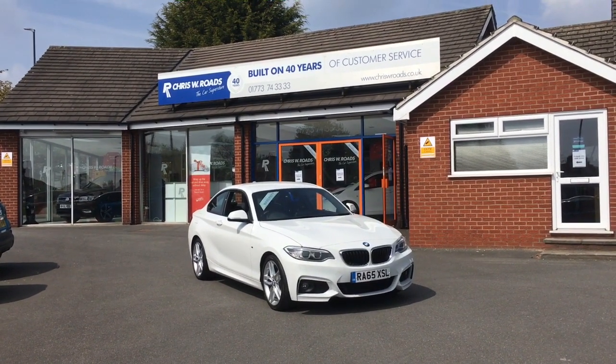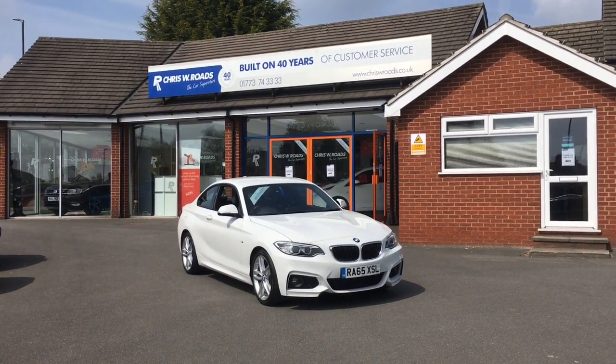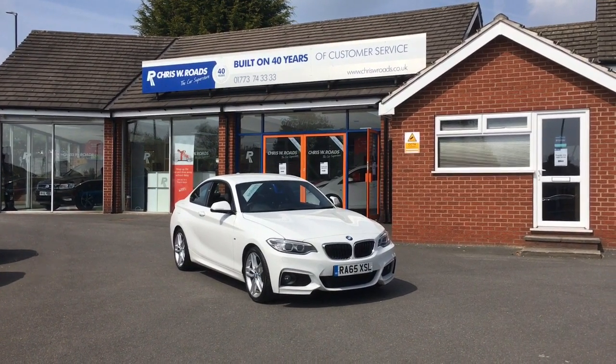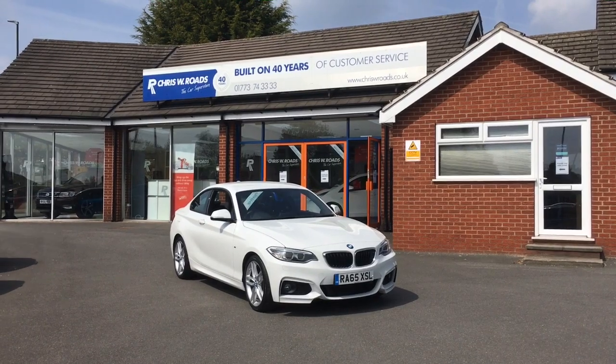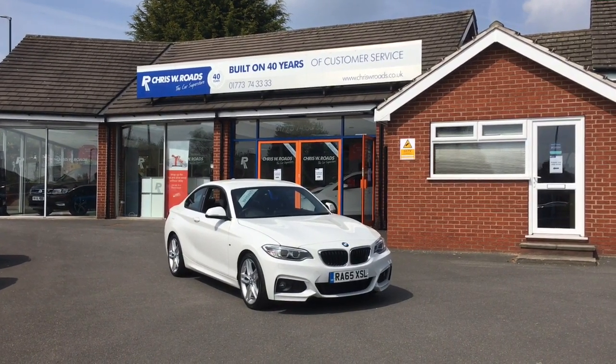Hello, this is Rob from Chris W. Rhodes. Here we have a BMW 2 Series Coupe. It looks extremely stunning in white, and it's got some great features to show you a bit later on, so let's get started with the walk around.